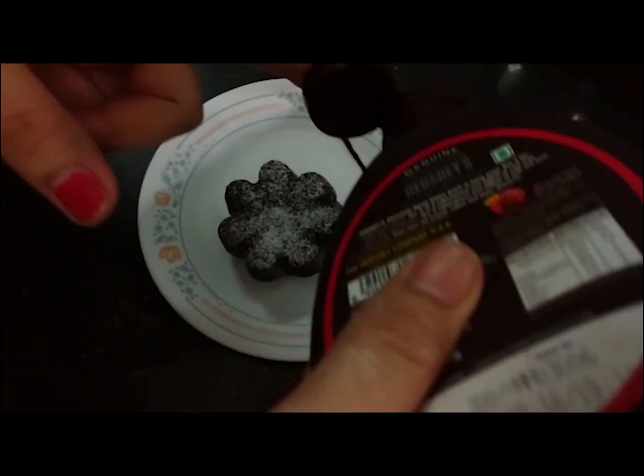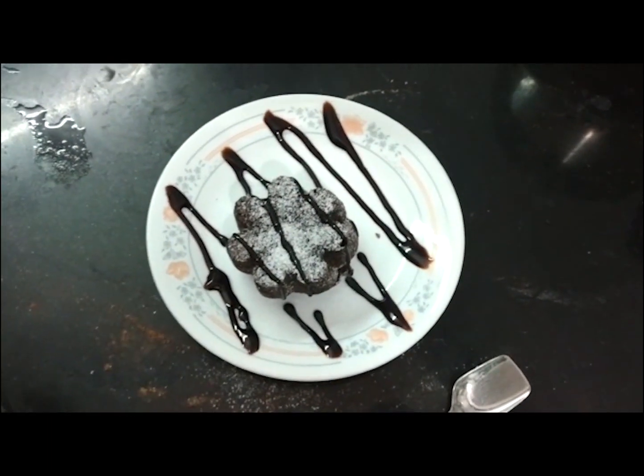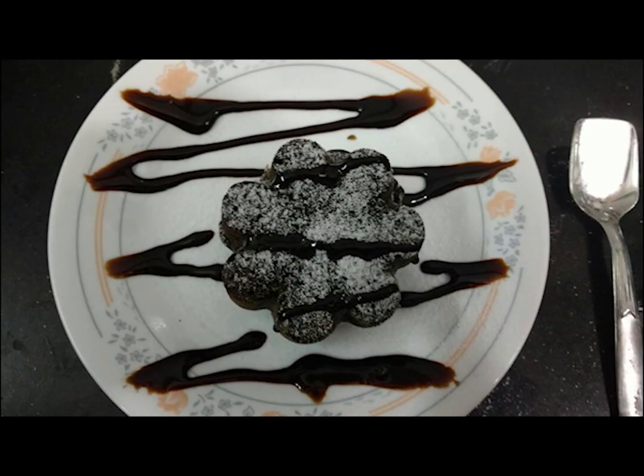Your chocolate lava cake is ready to eat! It's a very simple and delicious dessert. Hope you like this video, so please do subscribe to my channel and share this recipe with your family and friends. It means a lot to us. Thank you so much for watching.